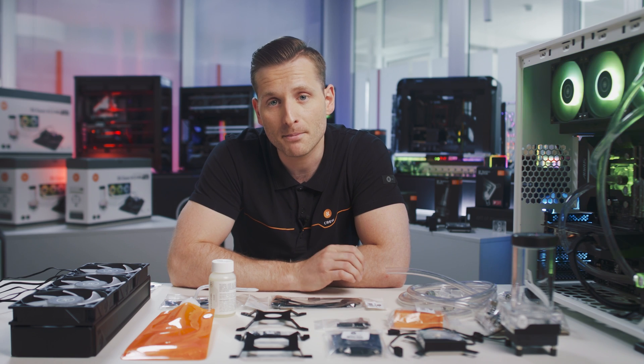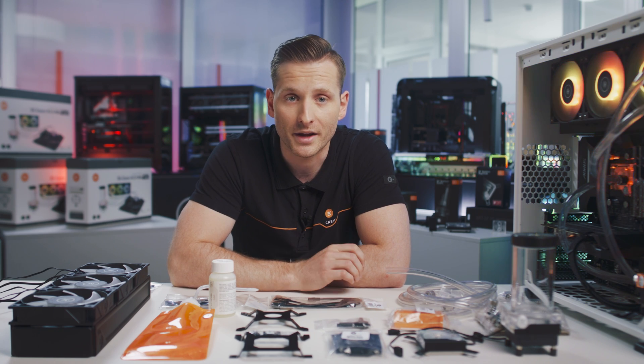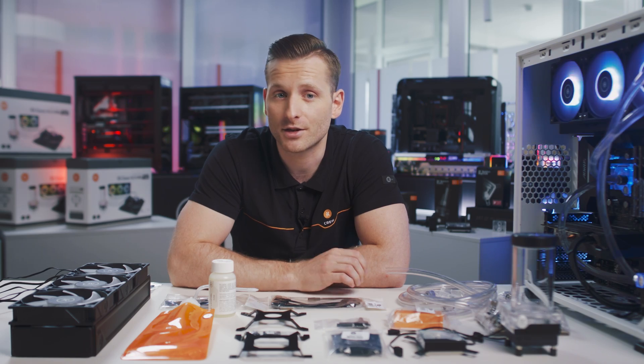Here at EK, we understand that for first-time builders, custom liquid cooling can be quite daunting. There's a lot to consider, from hardware compatibility to ensuring you've got everything you need for your build.